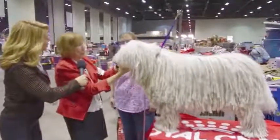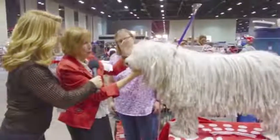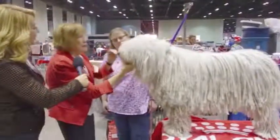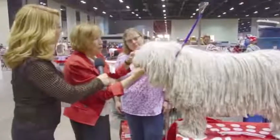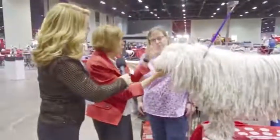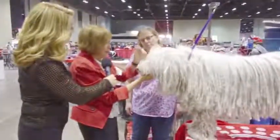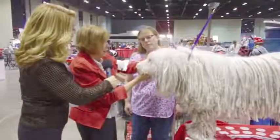Hi, this is Betty and what I'm teaching Tracy — she's going to be judging the breed — is when you approach the breed, if the handler doesn't pull the hair back from the eye so that the dog knows you're there, say good morning or good afternoon to the handler so that the dog knows you're standing in front of them. We don't want to take this breed by surprise; they can be a little snippy. They are guard dogs.